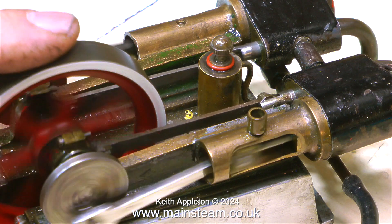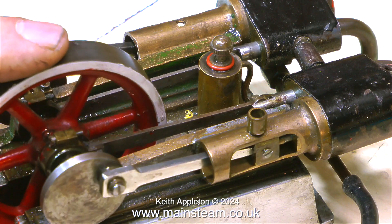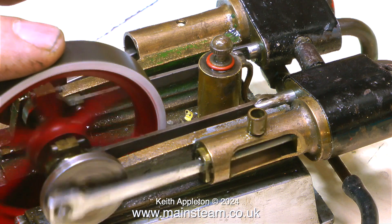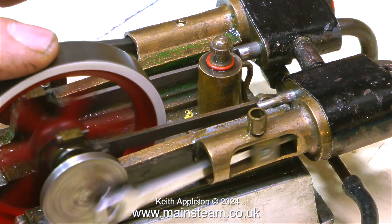This is a twin cylinder Basset Loke steam engine running on the bench. Once I put the timing right it runs very well. By holding my finger against the flywheel I can gauge how powerful it is and what the timing's like. This is more or less as I first got the engine.